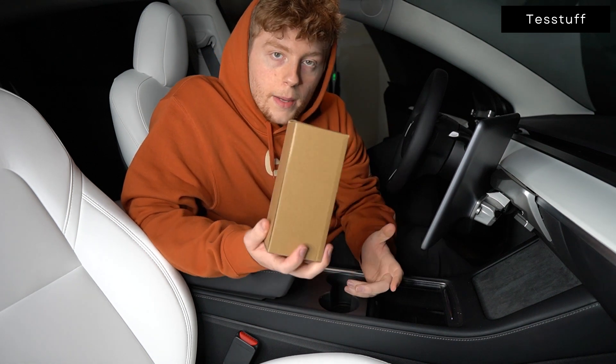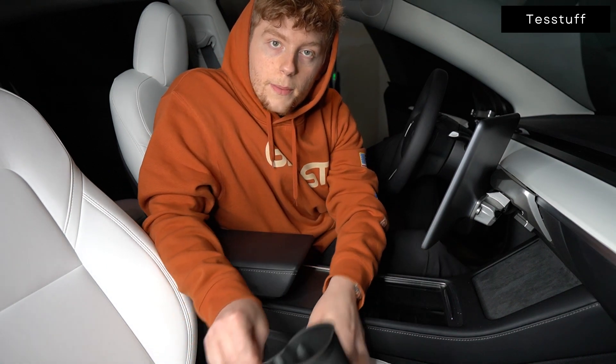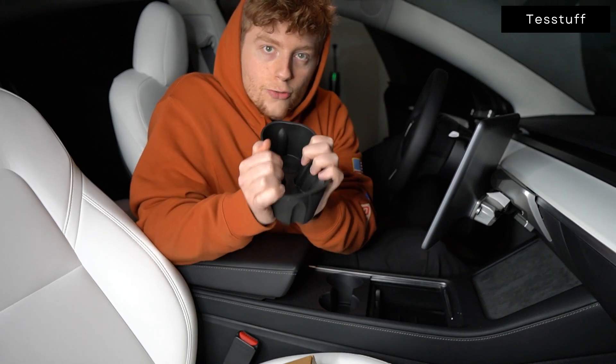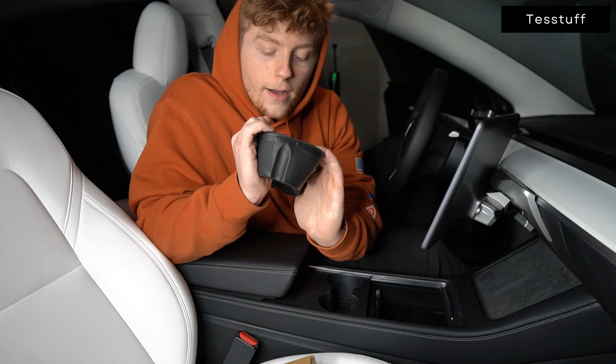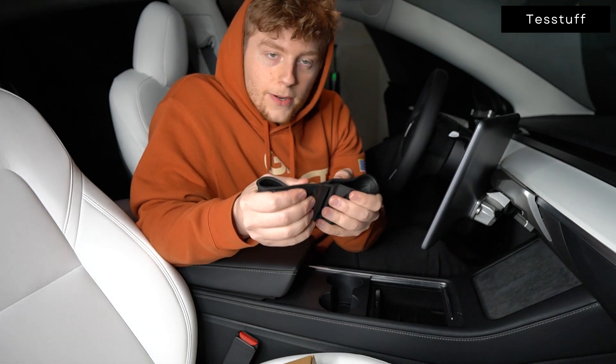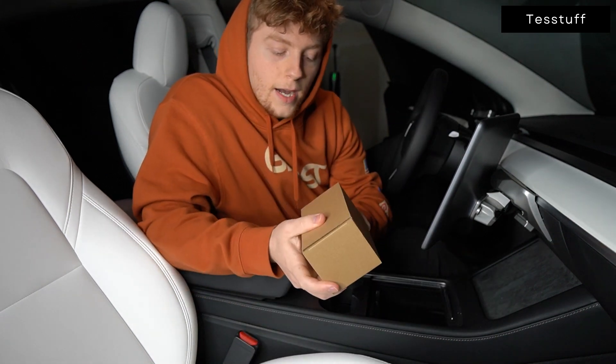Our cup holder inserts come in a protective box because if you don't ship them in a protective box and they come out smashed, even though this is a very strong and rigid material — waterproof, all that — if it stays smashed for long enough, it will eventually start to deform. You don't want that, so we do ship it in a protective box.